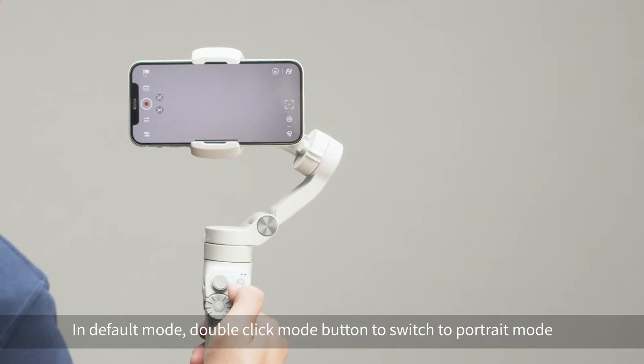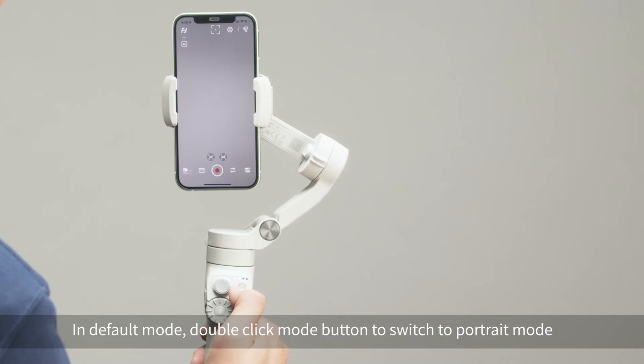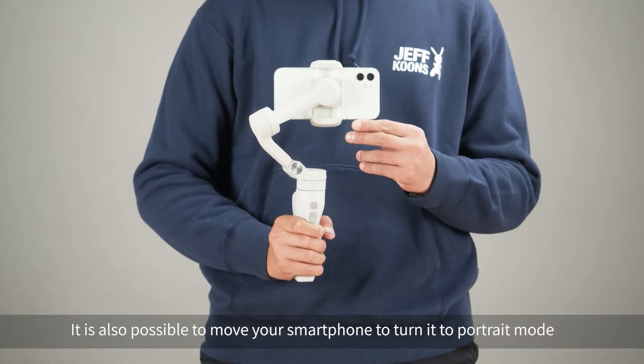In default mode, double click the mode button to switch to portrait mode. It is also possible to move your smartphone to turn it to portrait mode.